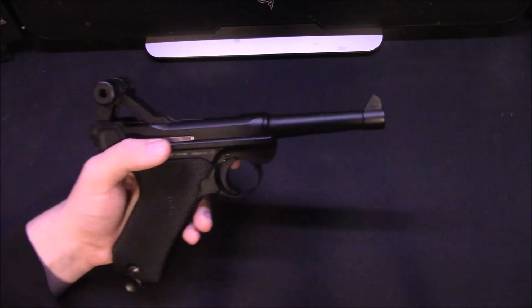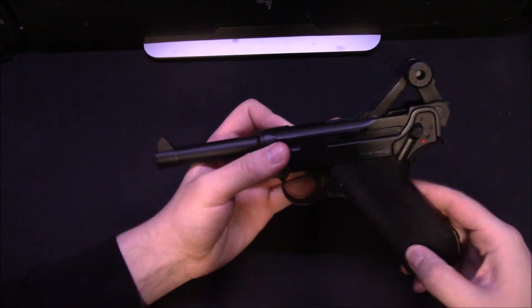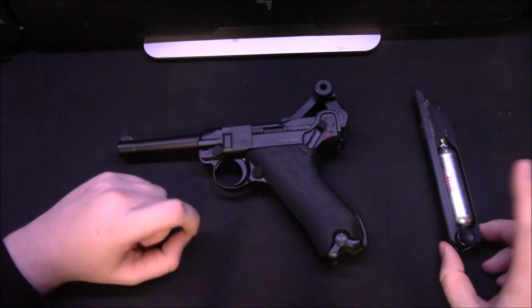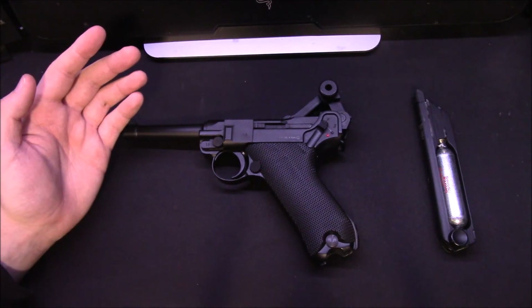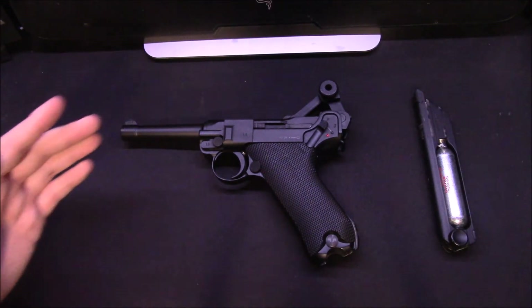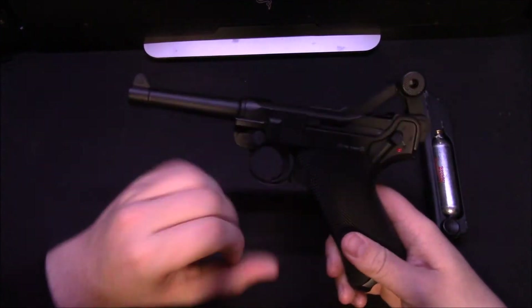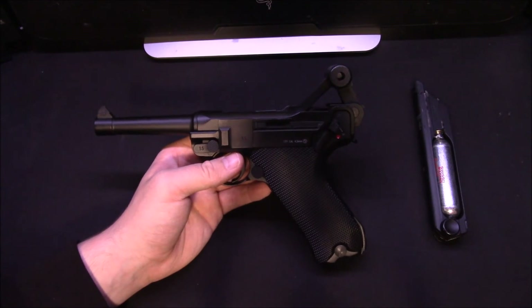It does pretty much function like a modern pistol in many respects. You've got your safety here, your magazine release here. It is differently shaped but you get used to it eventually. From what I've personally found, it's more fun than anything to shoot because it's so unique and different. It makes a nice sound, it's got a nice kick, and you get some attention — it's a lot different from your standard blowback pistol.